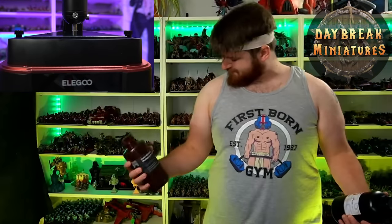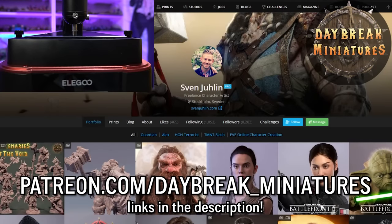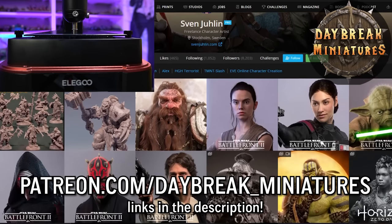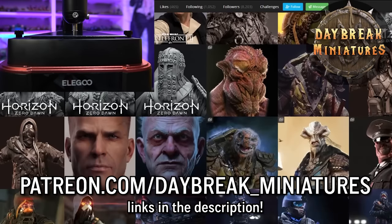Daybreak Miniatures is a miniature figure Patreon creating high quality pre-supported printable minis for board games and RPGs. They provide a brand new batch of characters in the first week of each month. Sven, who runs Daybreak Miniatures, is a highly skilled designer and previously a character artist with over 15 years of experience in the gaming industry. Just below the Patreon link I've left a link to his ArtStation so you can check out his past work - it's pretty impressive.